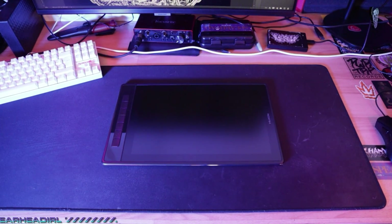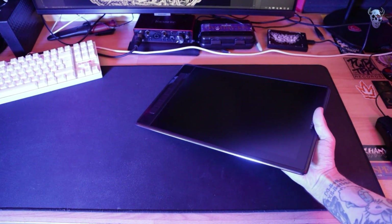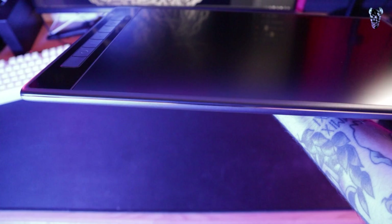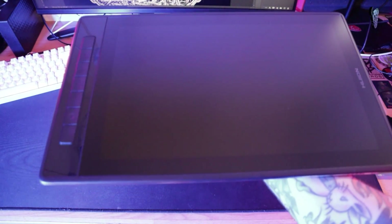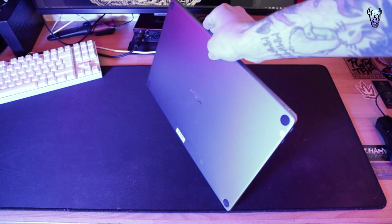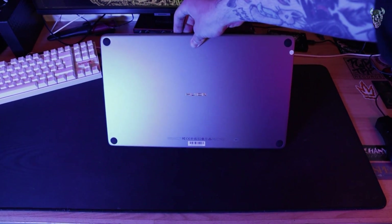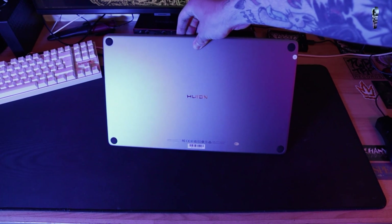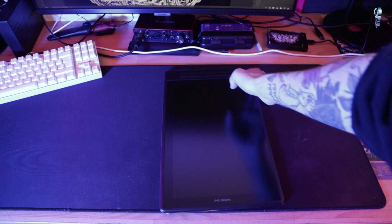Now, looking at the tablet itself - it's a nice solid machine. It's one kilo in weight and only a centimeter thick. It really does feel like a nice piece of kit with that brushed aluminium finish. It's got anti-glare edge glass which gives it quite a paper-like feeling. This new monitor has reduced parallax as well, which means the mouse point and the pen nib are going to be quite close to each other, giving a natural drawing sort of feeling.